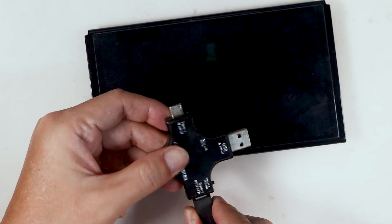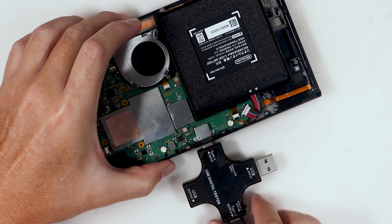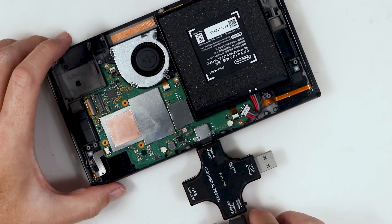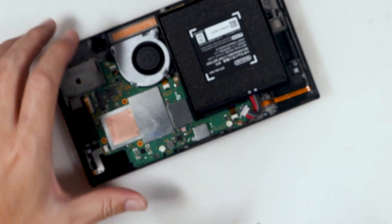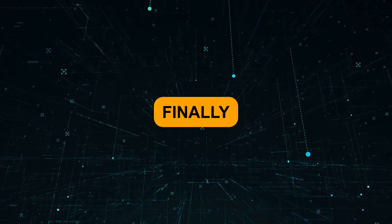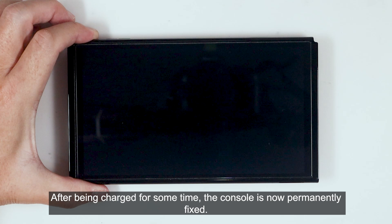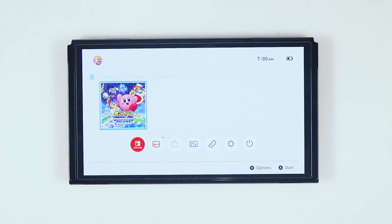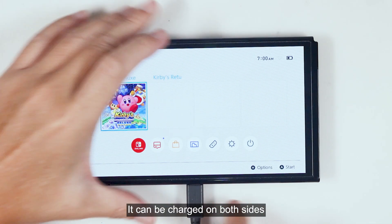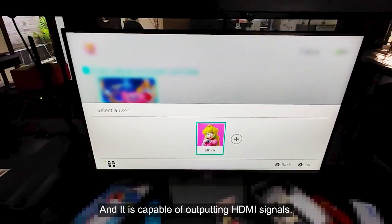And now let's flip the charger. Awesome — I think we have fixed the console issue. After being charged for some time, the console is now permanently fixed. It can be charged on both sides, and it is capable of outputting HDMI signals.